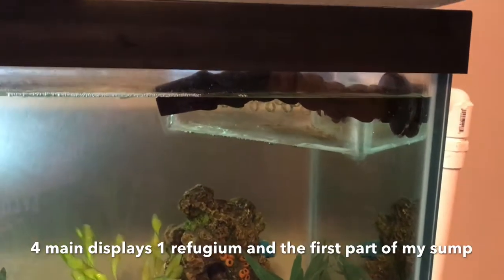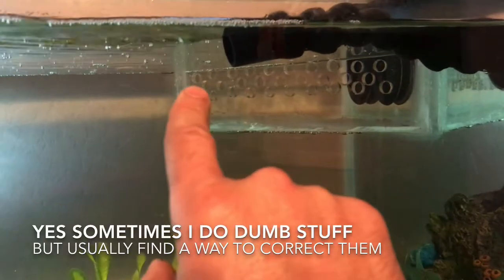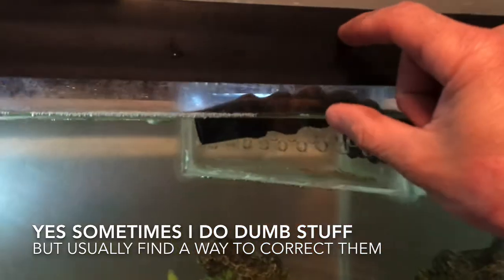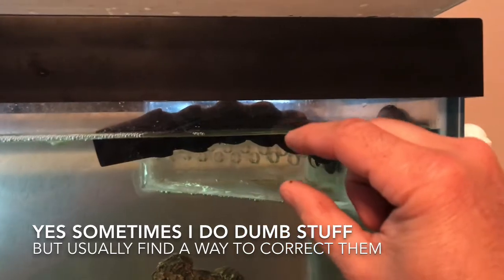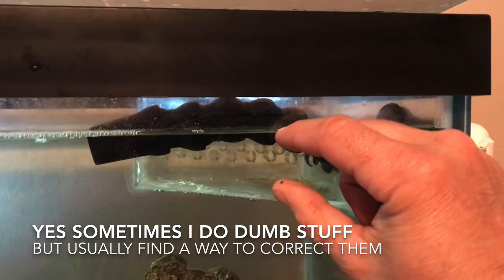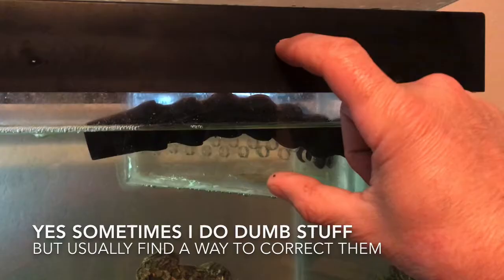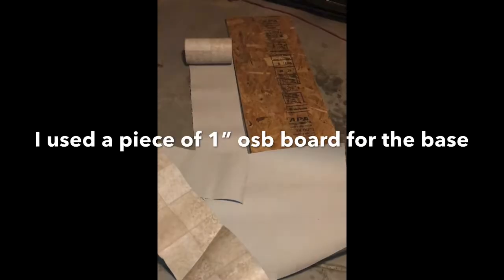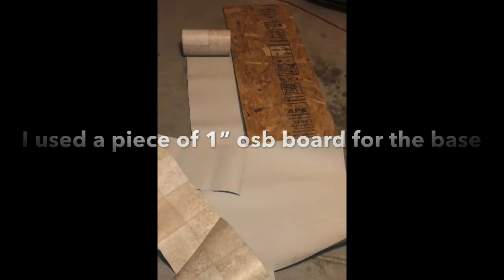What I did to correct the problem is I drilled a bunch of holes in my overflow that will lower the water volume down to here. Now I'm only going to lose about that much water volume if I lose power, whereas if I would have left it the way it was I would have lost that much water volume and would have overflowed my final sump. For those of you who haven't watched any of my videos, I waterproof the bottom of my stands.